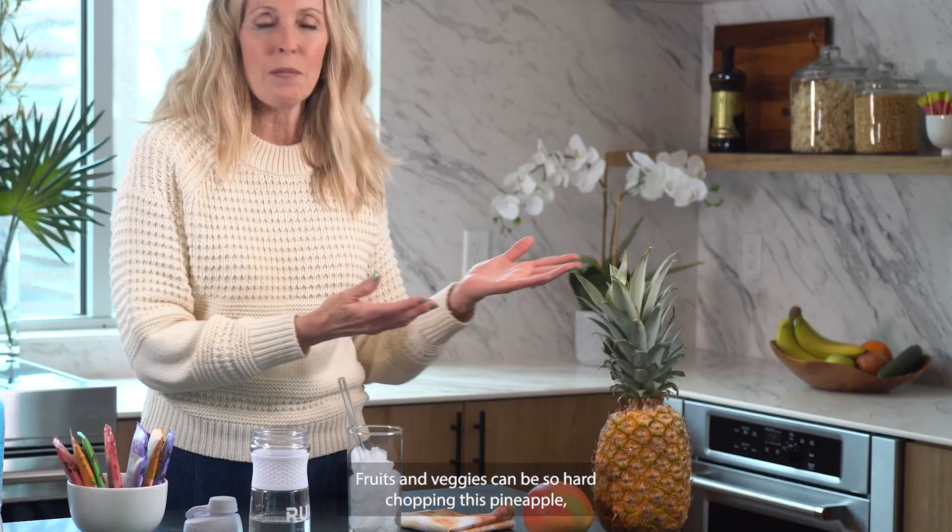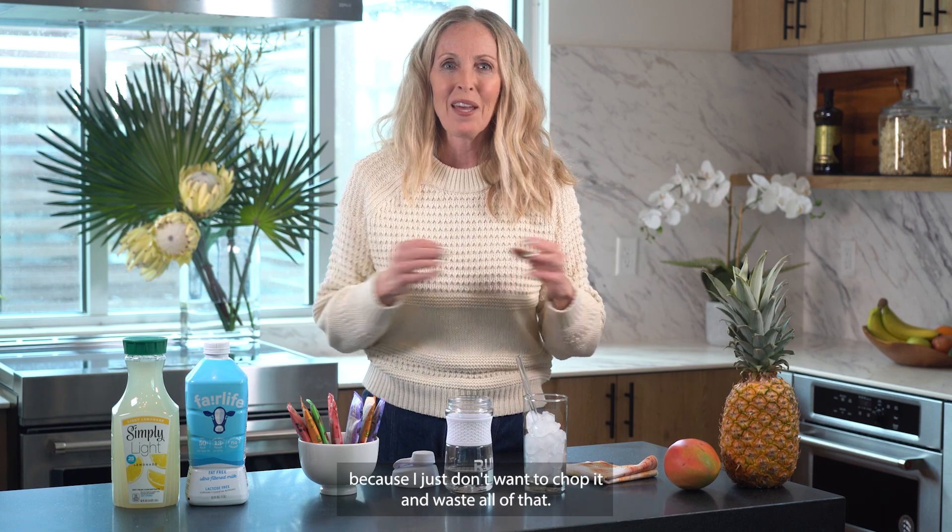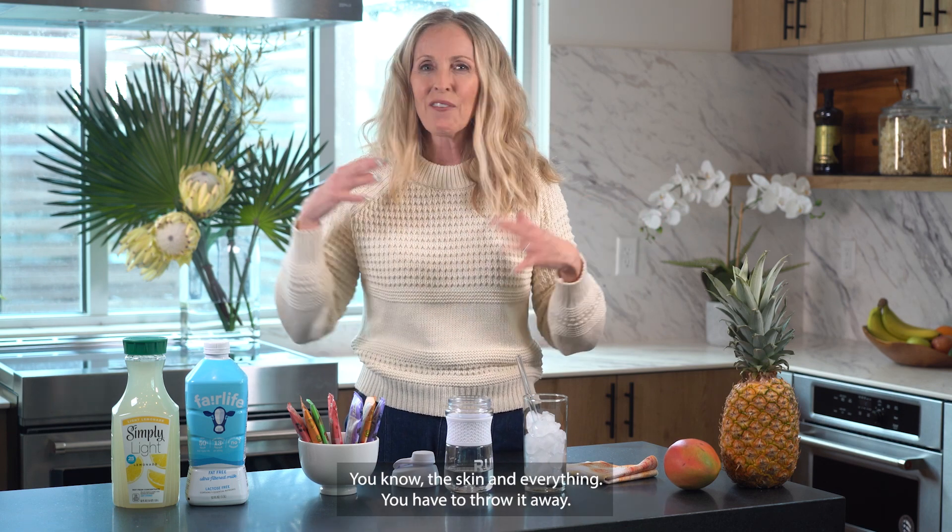Fruits and veggies can be so hard — chopping this pineapple. It'll sit on my counter until it goes bad because I just don't want to chop it and waste all the skin and everything you have to throw away.